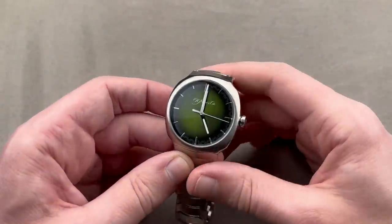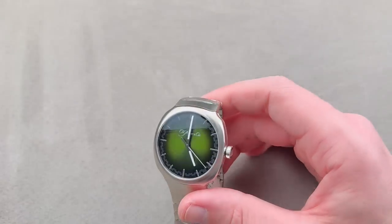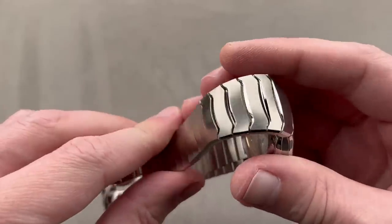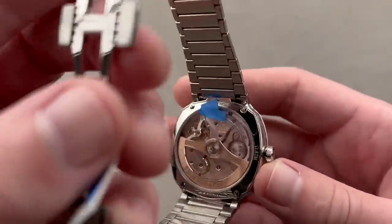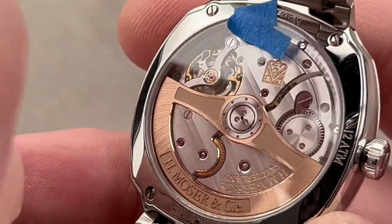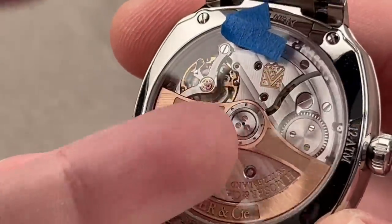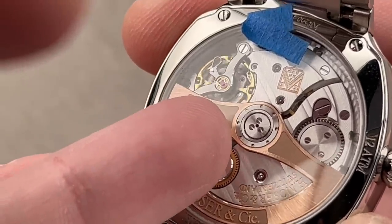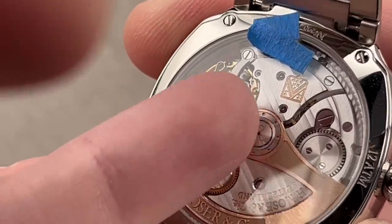It has Globolight lume on the dial — that's ceramic-based lume. The watch is 120 meters water-resistant. You can see how beautifully finished the bracelet is, with wonderful polished recesses sitting between the links. On the reverse side, we have the HMC 200 movement — automatic winding, three-day power reserve, nicely decorated. My favorite feature is the double-striped Côte de Genève. Full balance bridge, free-sprung balance for toughness. And Moser makes the hairspring, the balance, and the escapement — the toughest parts to make in a movement.